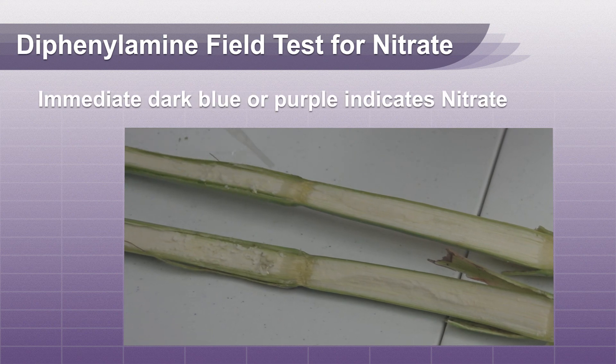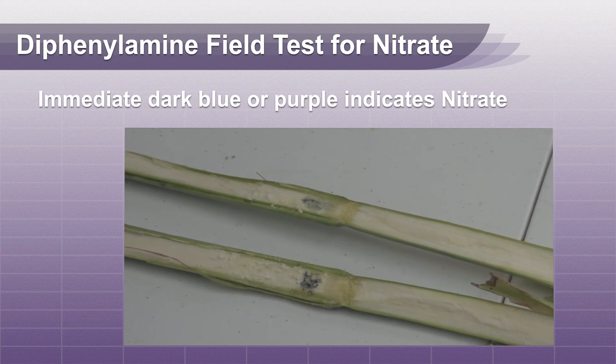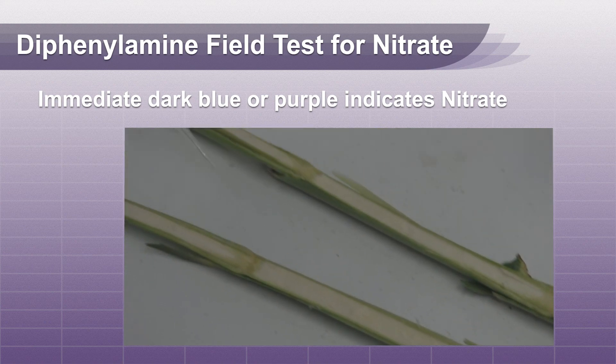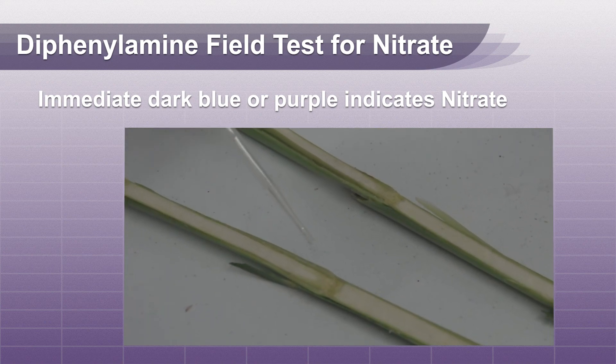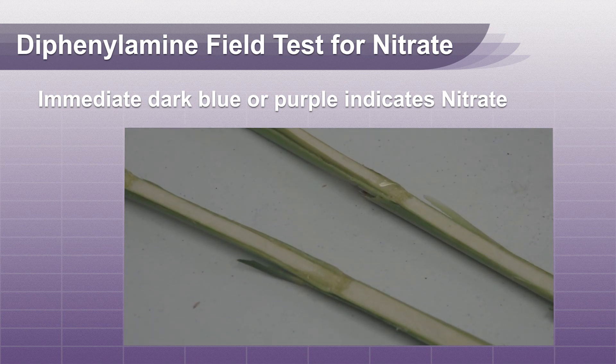If a dark blue or purple color develops immediately, nitrate is present. If there is no immediate color change, there is no nitrate at this area. A yellow-brown color will eventually develop if the reagent remains on the plant tissue for an extended time and nitrate is not present.